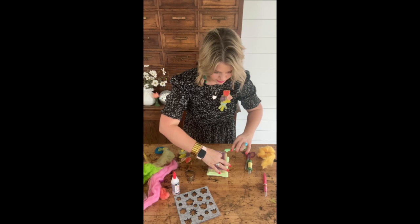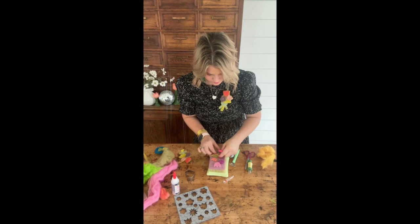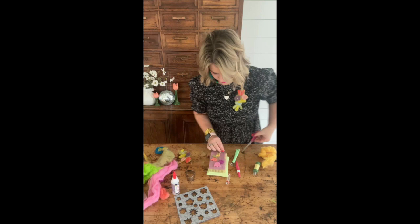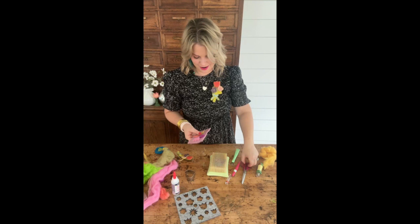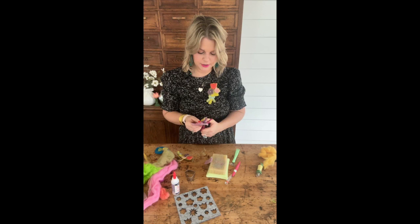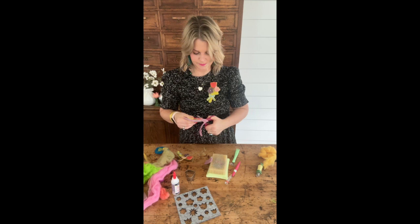I'm going to use the pen-style needle felting tool for this bow because I want it to be a little bit more detailed. I'll go to the other side and make the loop on the other side as well. I'm going to let the bottom of the bow just hang freely — so cute. There you have it, a really cute little bow at the base of your pin. From there I'm going to cut the felt, leaving about a quarter of an inch around each flower so you get that definition. I'm loosely mimicking the shape of the flowers as I cut.